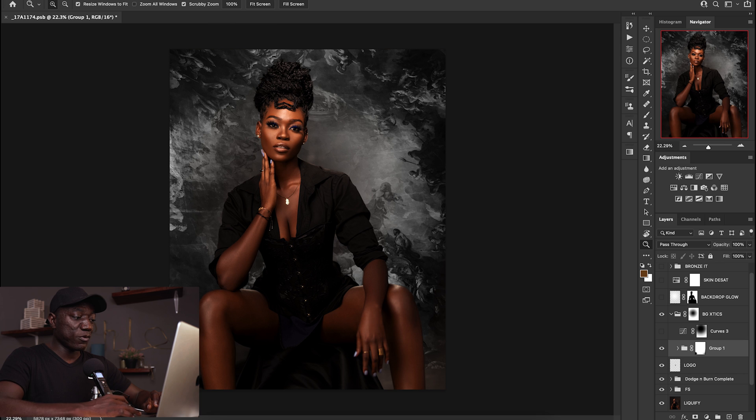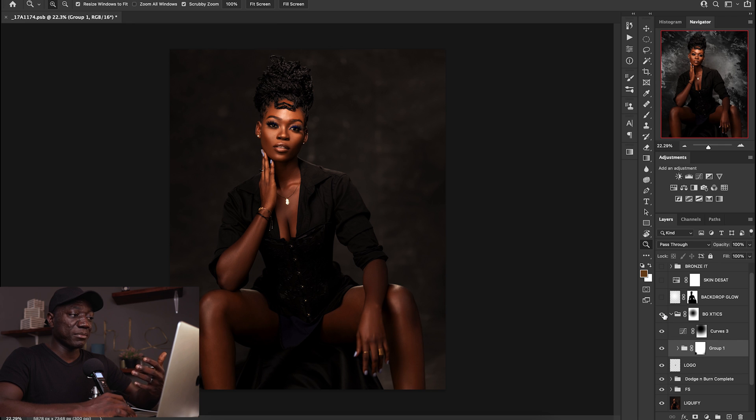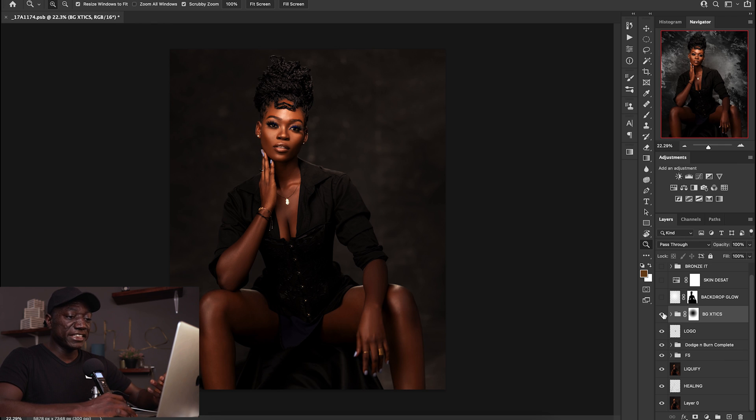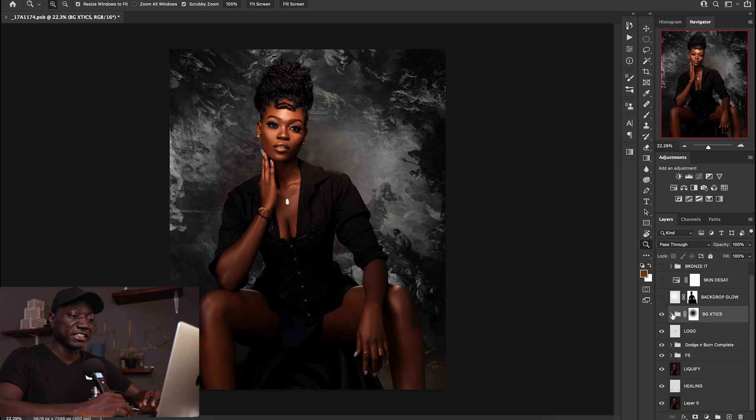When I finished I put that in a group because I wanted to feather it down into the existing backdrop — I didn't want a straight line. I used my brush, painted on the layer mask, and it gave me that smoothing effect. Afterwards I created another curves adjustment, and everything I'm doing right now is only affecting the backdrop, not the subject. Because of the layer mask I created in the beginning, everything I'm clipping to the backdrop only affects the backdrop and not her.